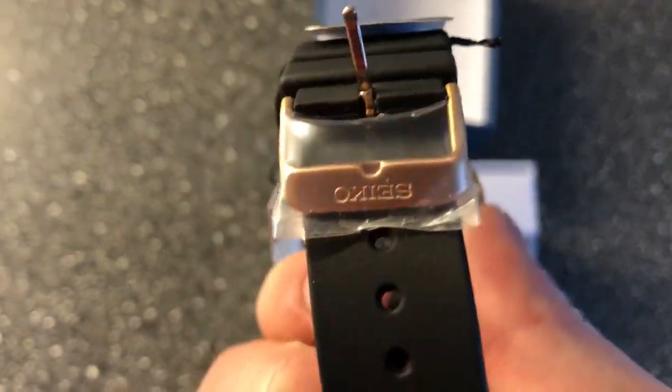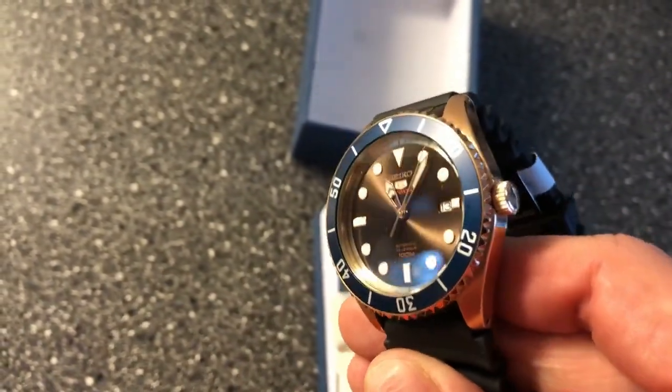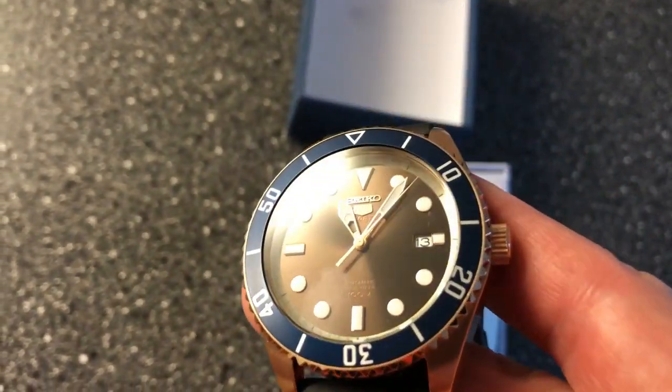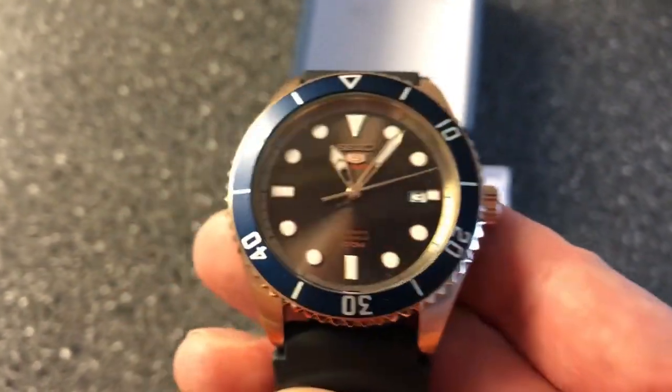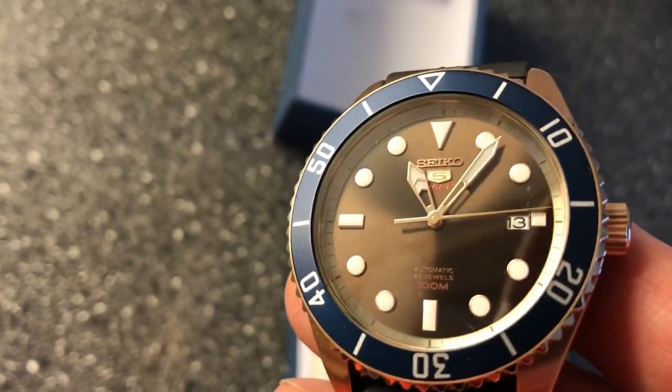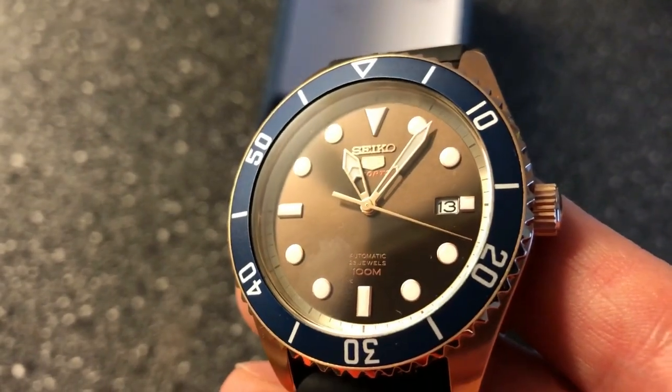It also has a see-through case back. Comes with plastic protection and all the paperwork. Warranty card from Joma Shop — again $187 from Joma Shop. I have no affiliation with Joma Shop, but I know I will get a lot of questions about where I bought this watch.